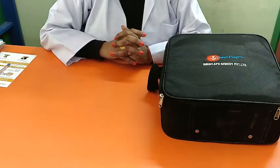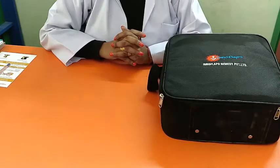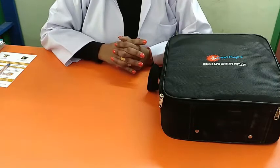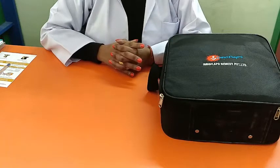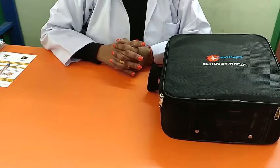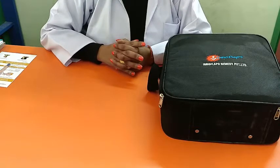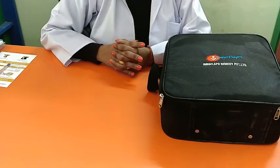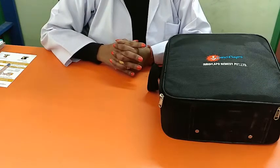This device is useful for parents, professionals, and special educators. It requires very less training, which can be done through video call or via sending a CD. The parents, professionals, or special educators can do speech and language training at their clinic, at their school, or at their home easily.